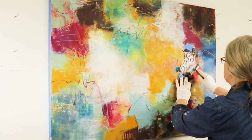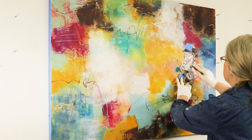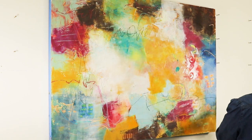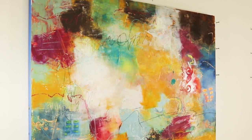So I'm using a stencil here to push some paint through and get a little bit of pattern. Pattern is one of the elements of design that can bring some interest to your work, and I've used the stencil as a print as well as a stencil, so I'm getting the opposite effect.